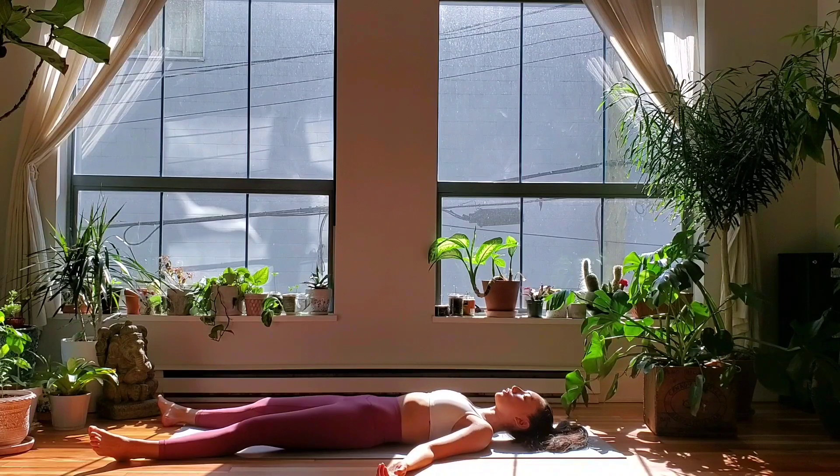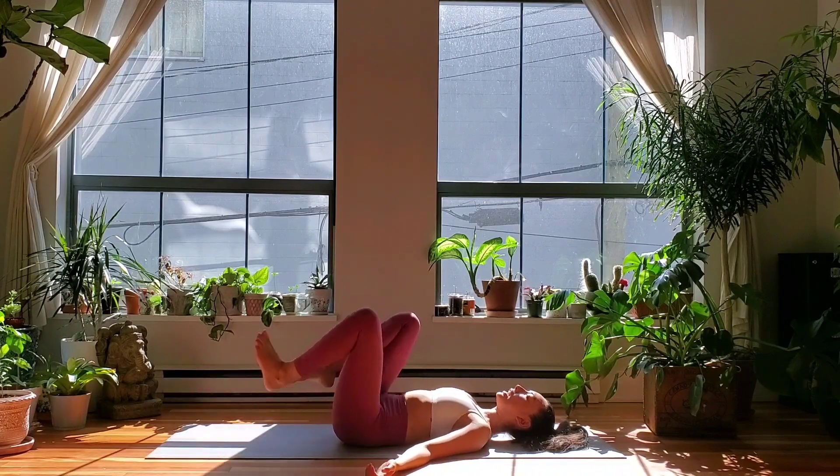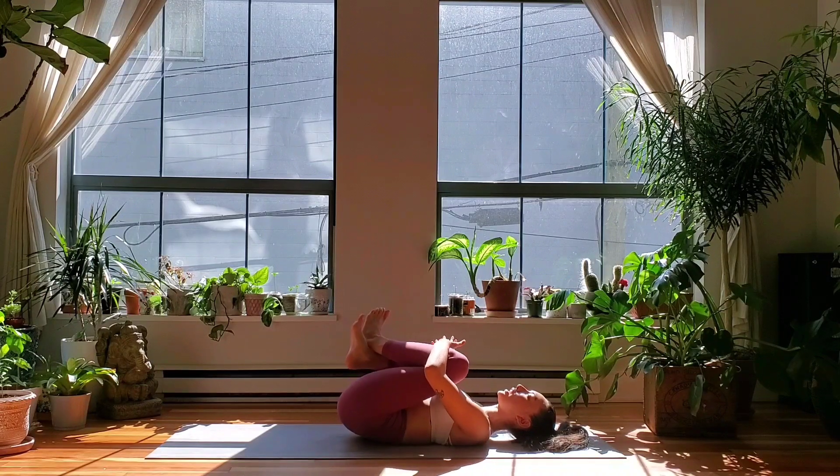Really try to allow that breath to move through your whole body. Continue to breathe through the nose. Take one deep inhale, one big exhale out of the mouth. Draw one and then the other knee in towards your chest and give yourself a little bit of a hug.